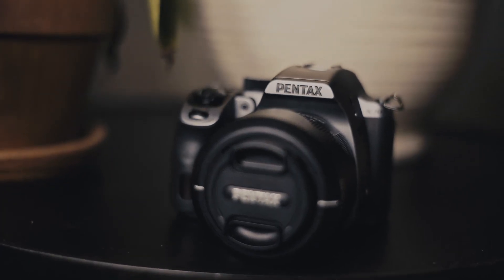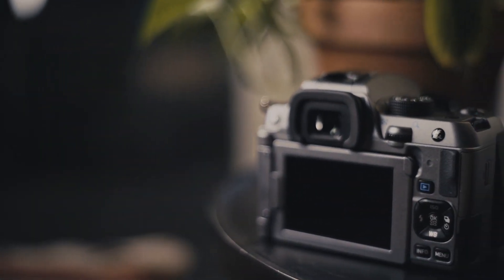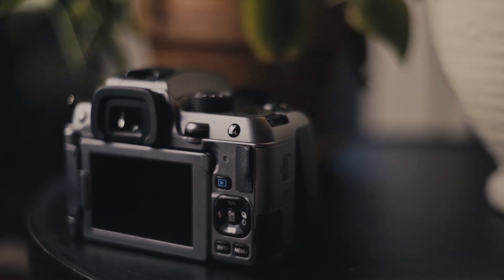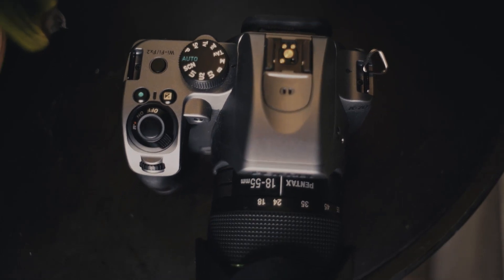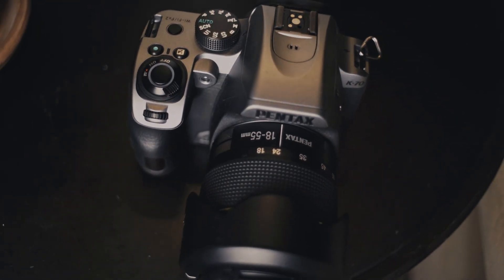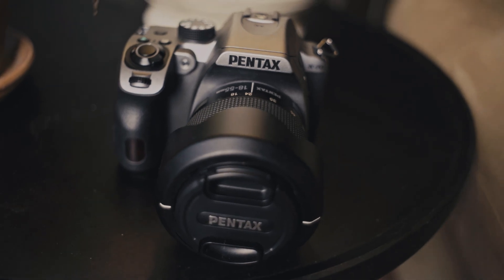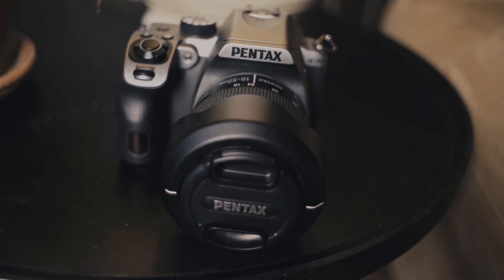Speaking of ISO, that is the one thing I do think could be improved about the controls on the K70. The default setup for changing ISO is to push the top button of the D-pad and select the value that you want. That's all well and good unless you want to use the D-pad to change your AF points — in that case, if you set your D-pad to change the AF points, you have to switch to live view or video mode to make the ISO button function as an ISO button again.